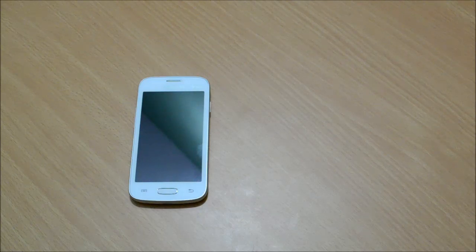Hi friends, welcome to this review of Galaxy Star Pro. I've had this device for about 4 days and unboxed it in a separate video as soon as I had it. The initial impressions were quite positive. It is probably the first Samsung Android combination to have a 4-inch WVGA screen at sub-7000 price range, which in itself makes for a very tempting offer. But how do the other things hold up? Let's find out.